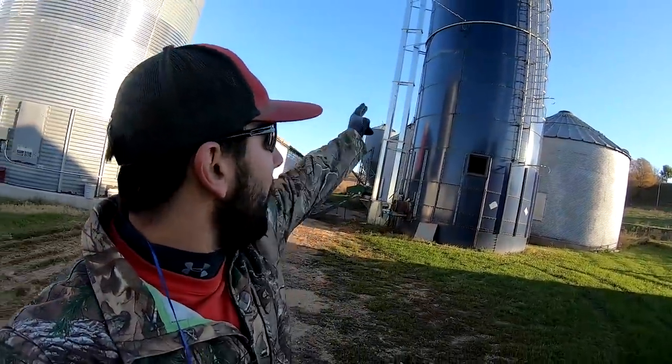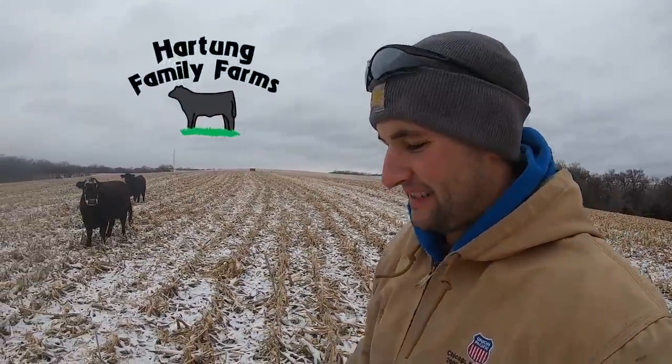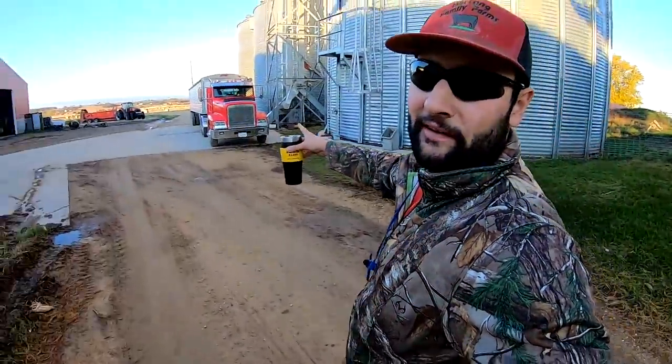Welcome to Hartung Family Farms. Good morning, good afternoon, and good evening to all. Just got up to the farm, it's 8 o'clock in the morning. Happy coffee — no one's up here yet. I'm actually kind of surprised because usually Nathan has chores done by now, but he just overslept his alarm, so I'll give him a pass. I'm going to check oil on the truck, start it up, go grab my stuff, and then start moving corn.